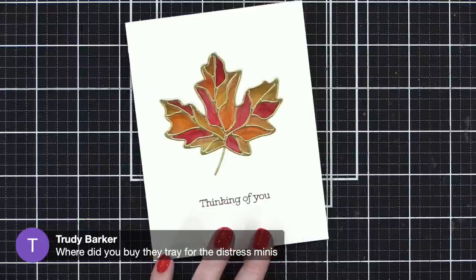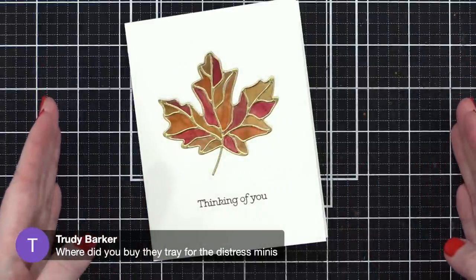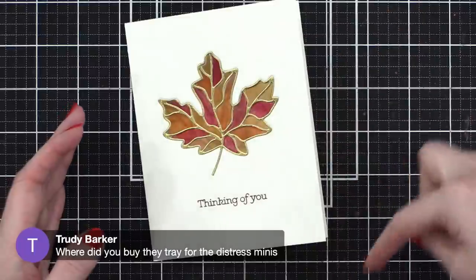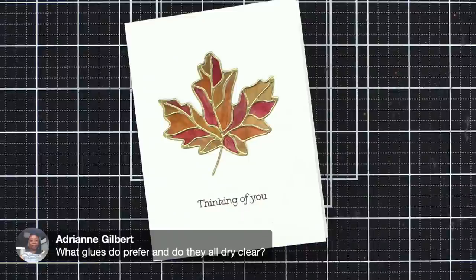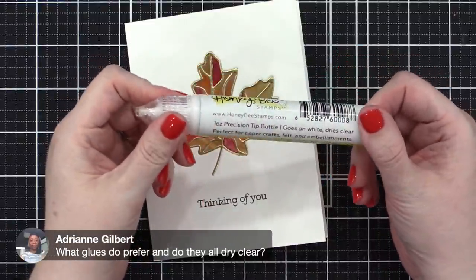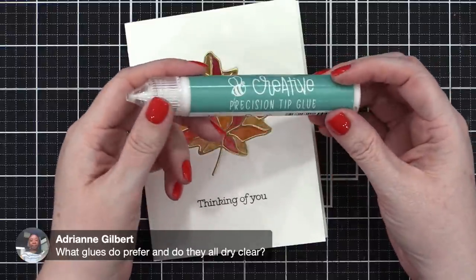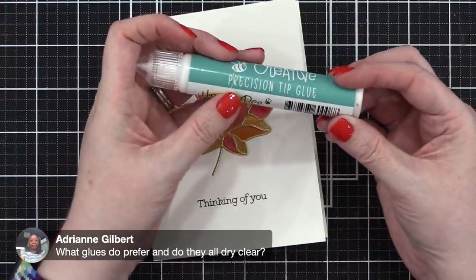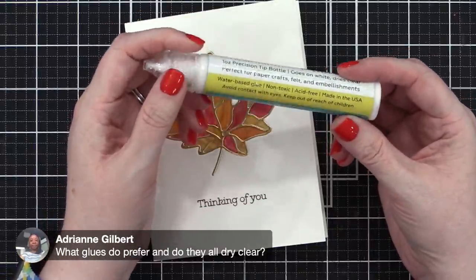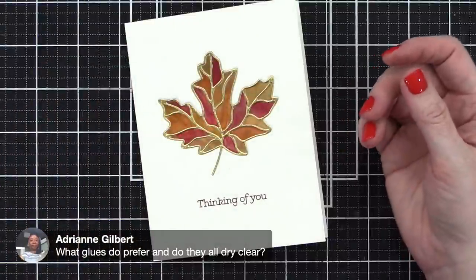Trudy asks where I bought the tray for the distress minis — it's from Stamp and Storage. They have tray inserts that go into their drawer units with six long slots. On glues: not every glue dries clear. The one I've been loving for about a year is this precision tip glue from Honeybee — I bought this bottle over a year ago, I've been using it, and it hasn't run out or clogged. It dries clear and it's really great.